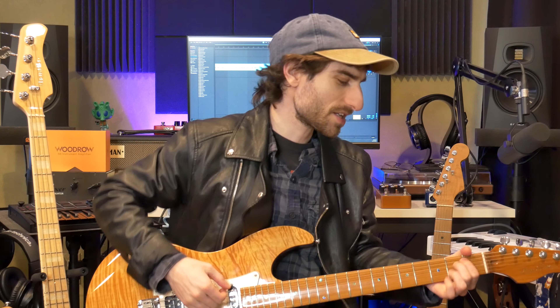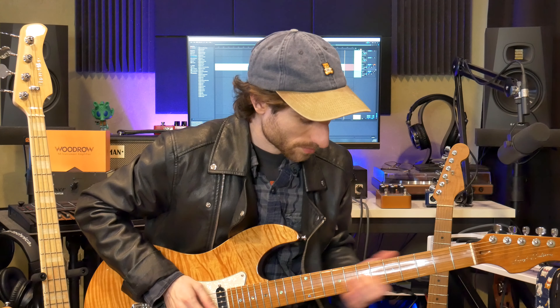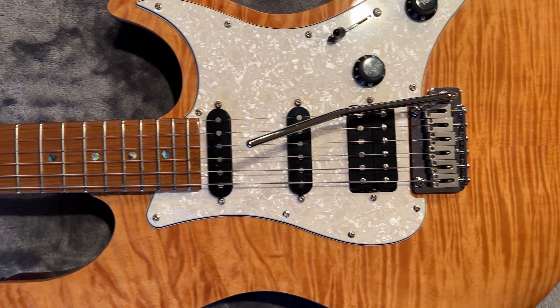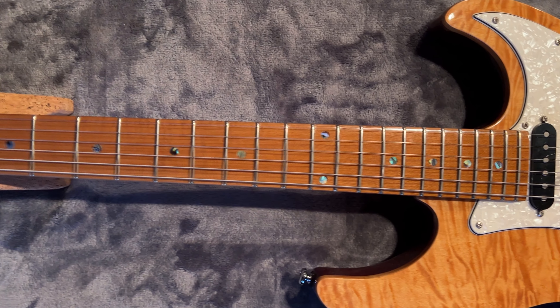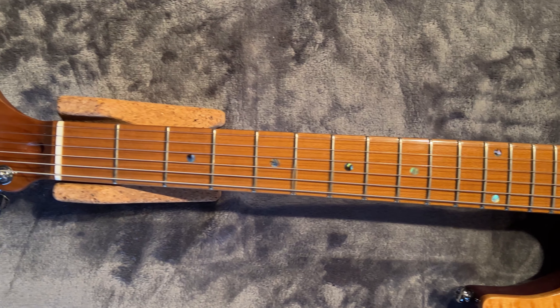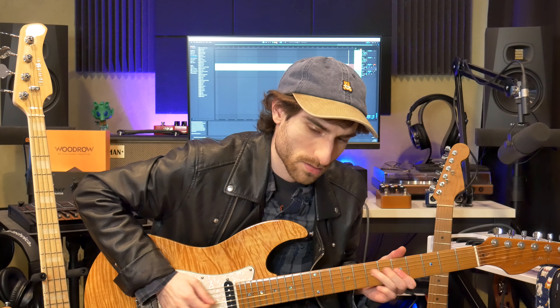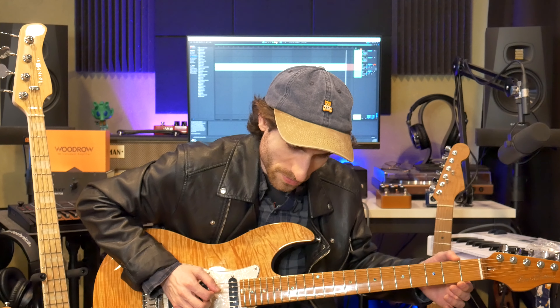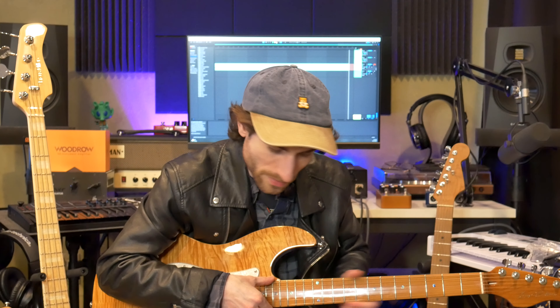The body is chunky and angular — it's big — and I feel like it hits me in the chest a little too much compared to playing an actual Strat. It has a 9.5-inch radius, like a normal Strat — not a compound radius, not 12 inches like a Les Paul. It doesn't have stainless steel frets, but these are some of the most polished, pretty-looking frets I've ever seen for standard frets. They almost look and feel like stainless steel but they're not.